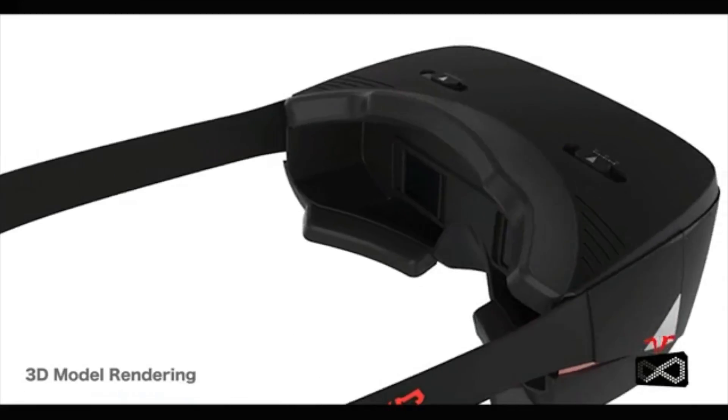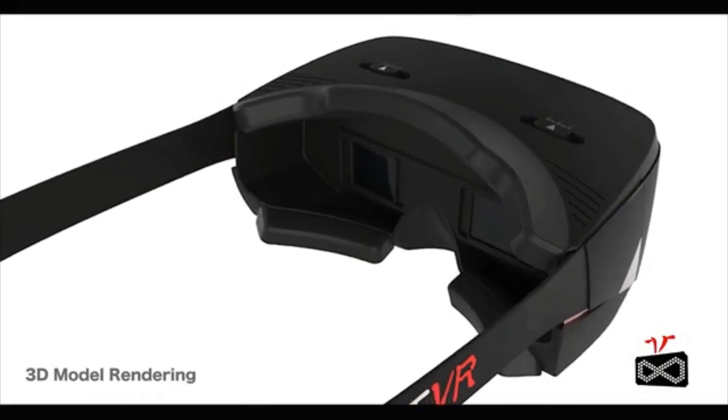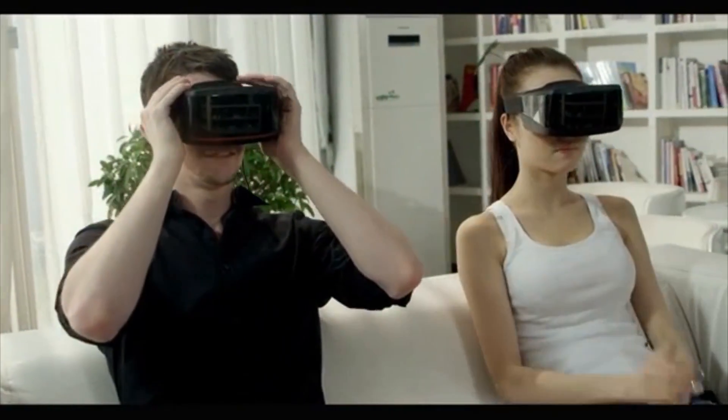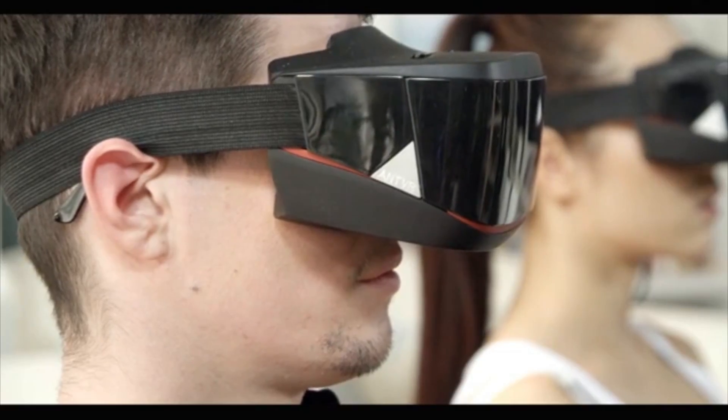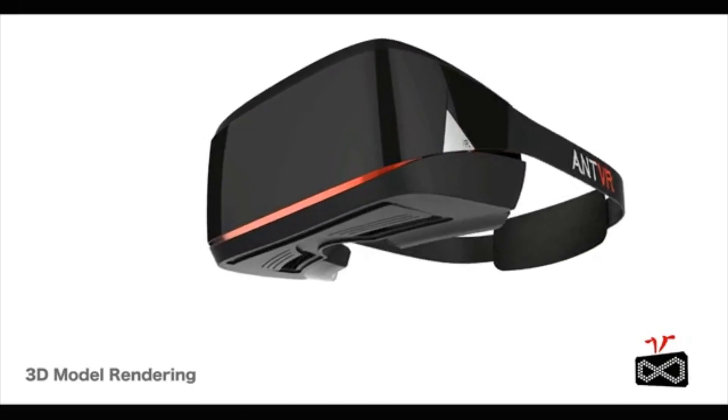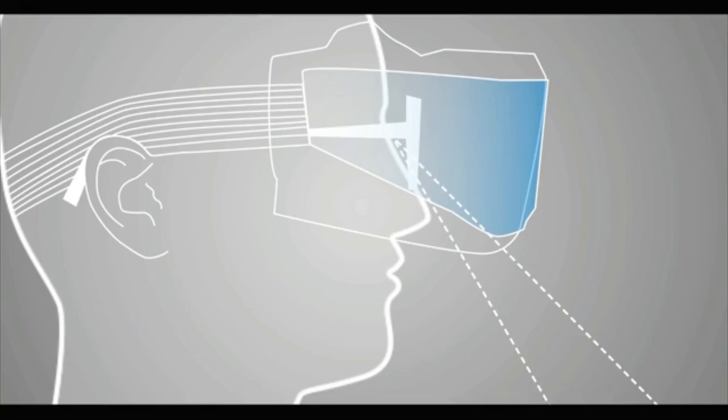Our headset will never make your eyes uncomfortable. The pupil distance is adjustable, and it doesn't matter if you wear glasses or not — just put on the headset. There is enough space for your glasses. Using your own glasses is the best way for you to see. To ensure your safety, you can open the window to see outside.